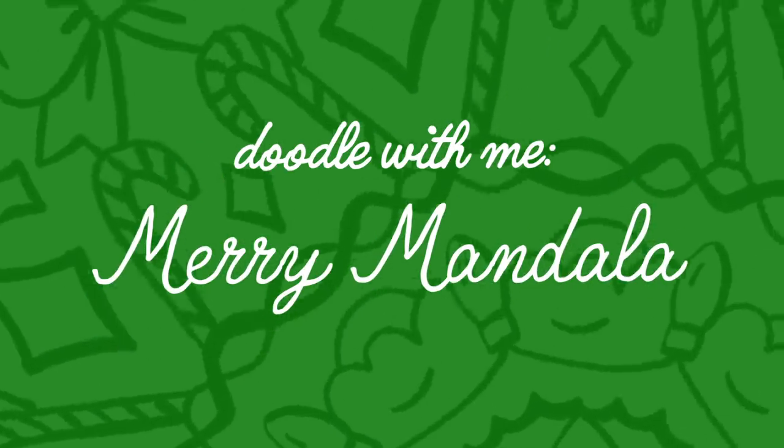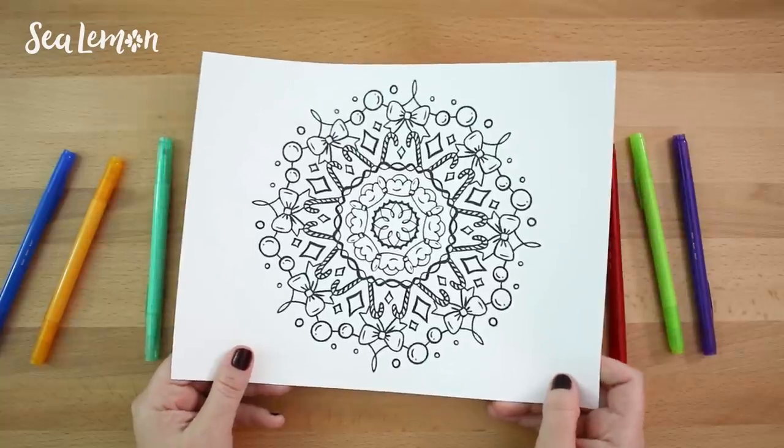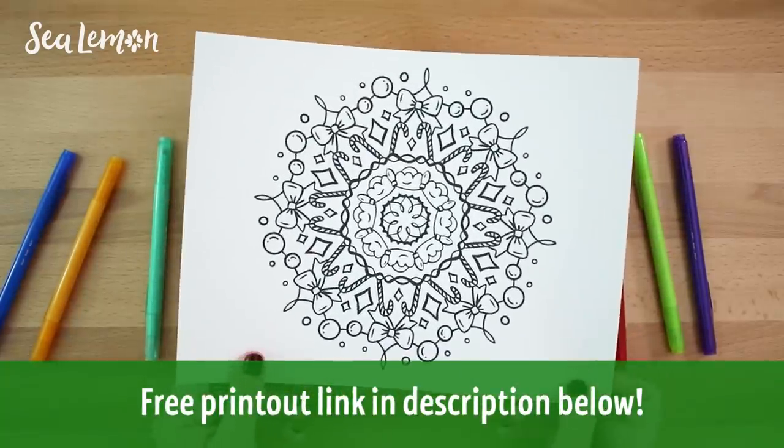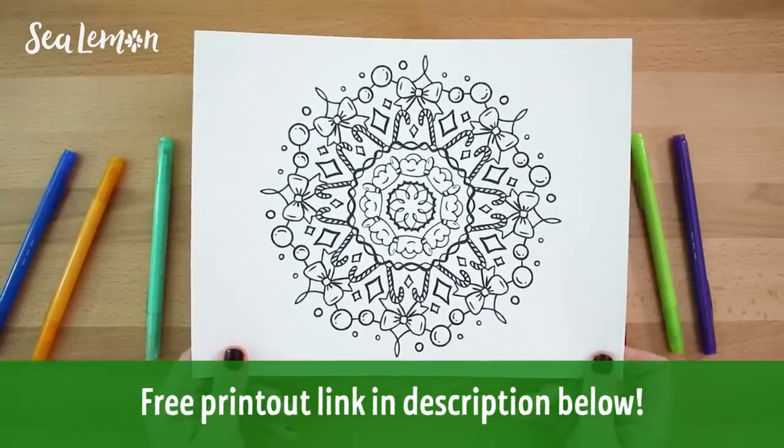In this video, I'm going to doodle a very festive mandala, which I'm calling a Merry Mandala. I find making mandalas are really relaxing, and I also think they're relaxing to color in. I'm sharing a free download in the description below — a free printout of the mandala in both US letter and A4 size, so everyone can print it out and color in, especially if you're in stressful holiday mode.